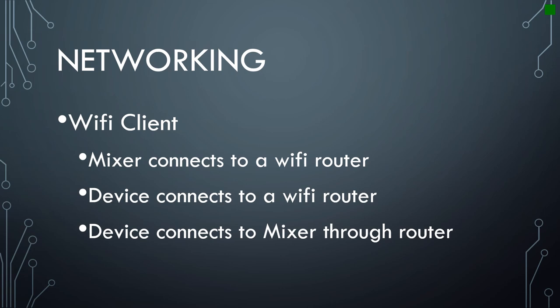When connecting via Wi-Fi client, any computer or device you connect is going to go through Wi-Fi. If your Wi-Fi connection isn't secure, you need to be careful — because if you lose your connection, even for a few seconds, it can interrupt control, and it can take 10 to 15 seconds in the best circumstances to reconnect. The advantage is that you can connect more than four devices, and your range will be significantly further depending on your Wi-Fi signal. So there are times when Wi-Fi client is your best option, especially if you're a long way from where your mixer is positioned.